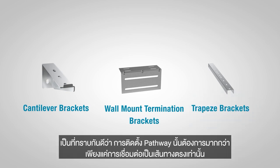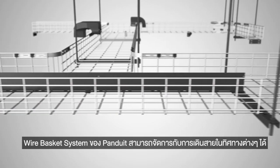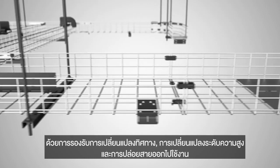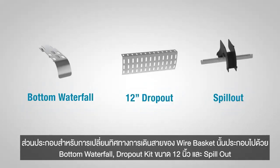Inevitably, pathway installations require more than straight basket runs. Panduit's Wirebasket system accommodates cabling bundle transitions for direction changes, elevation changes, and cabling system terminations. Wirebasket transition components include bottom waterfall, 12-inch dropout kits, and spillouts.